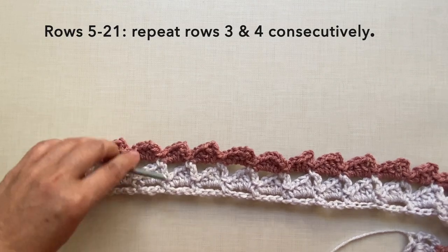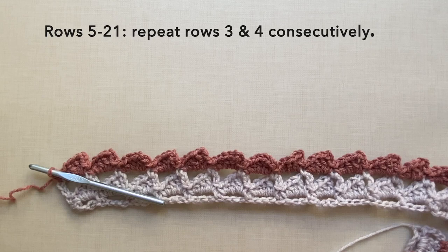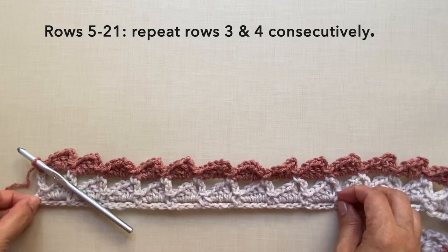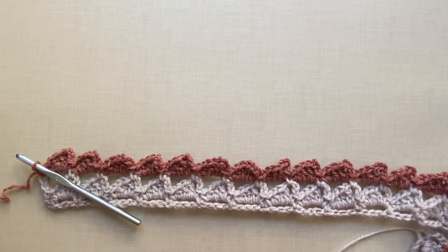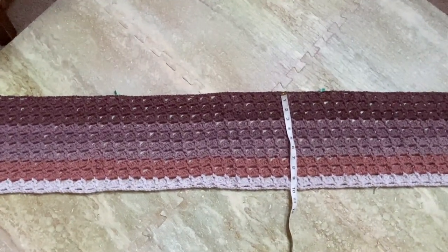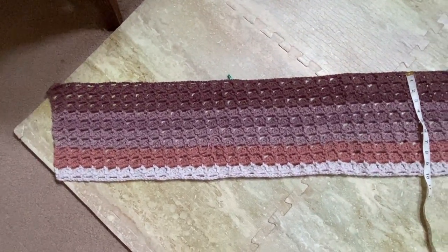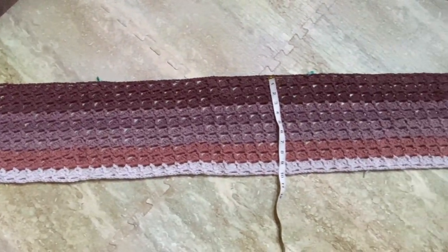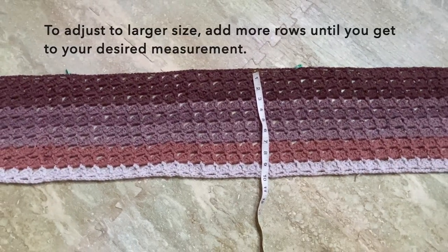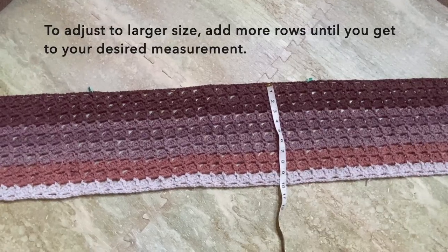Rows five to twenty-one repeat rows three and four consecutively. After row twenty-one the piece is about ten inches wide. If you want to increase to a bigger size, just add more rows until you reach your desired measurement.